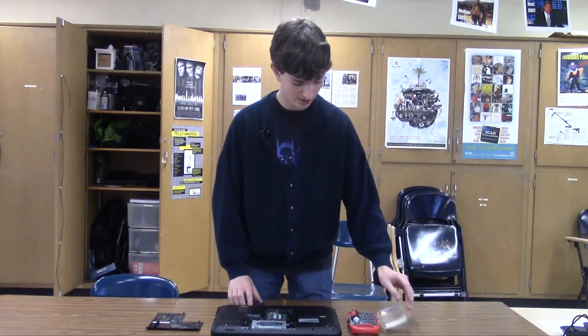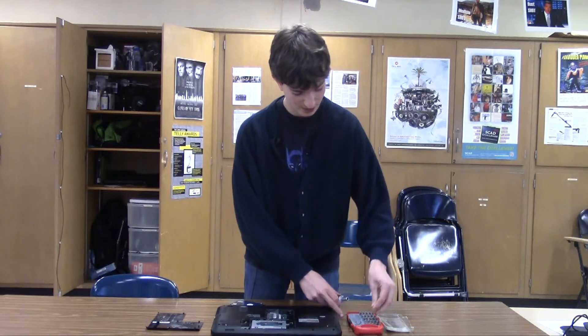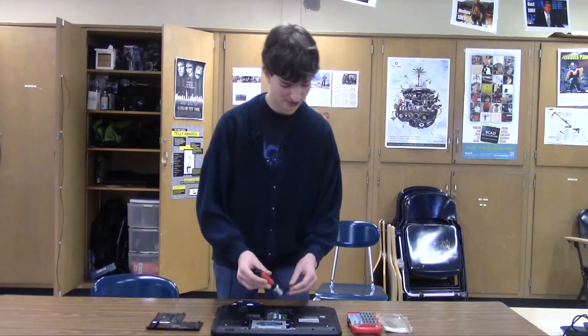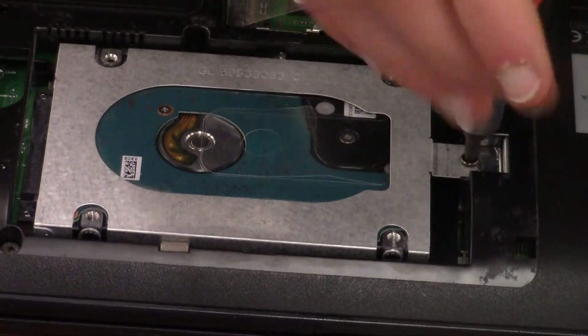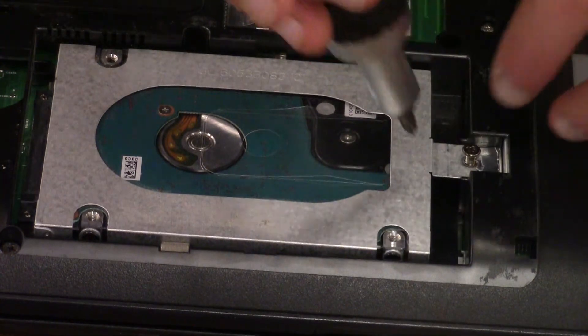Again, depending on what model laptop you have, you may have to unscrew your hard drive. I have one screw, so I'm going to unscrew it here.